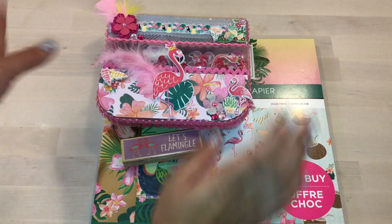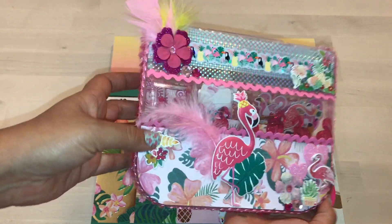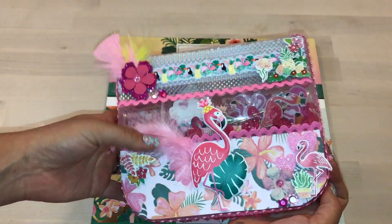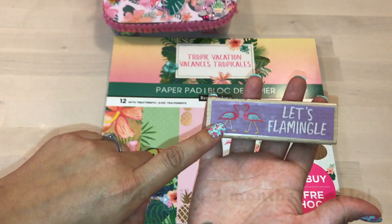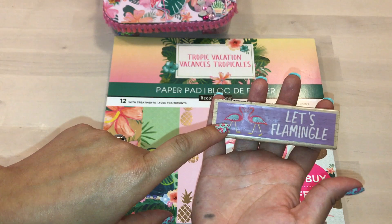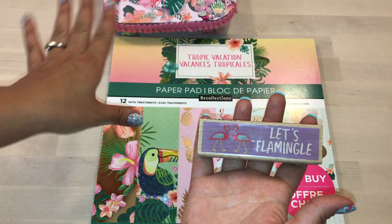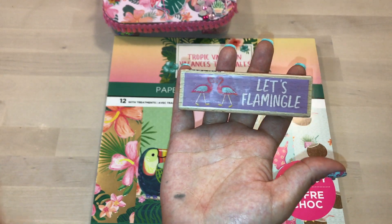I wanted to share with you real quick this beautiful embellishment box that I created for my mom. It's for her birthday — her birthday is July 20th, but you guys are going to see this video after the fact. I got this cute little stamp from Michael's — it says 'Let's Flamingo.' I thought that was so cute.